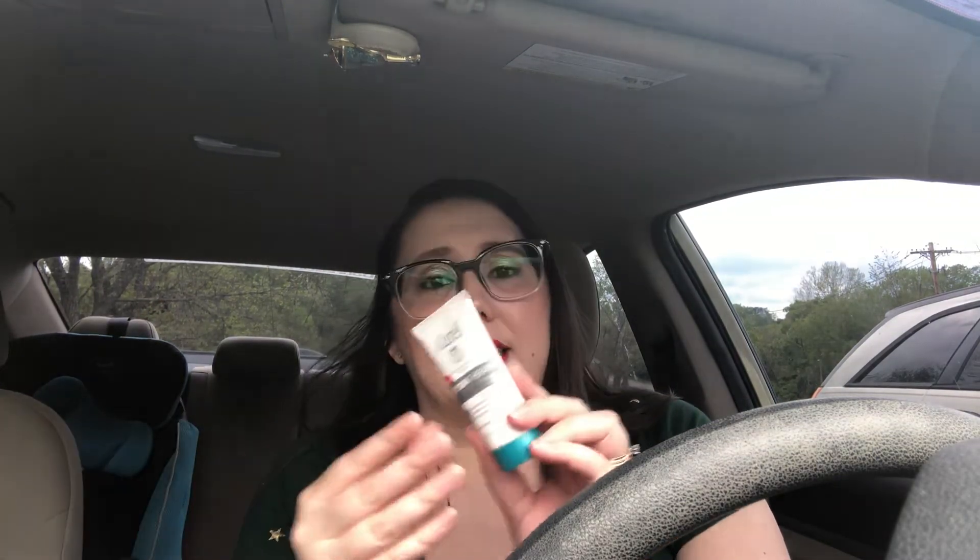Another item is the Curel Dry Skin Therapy Hydrosilk Moisturizer — it immediately absorbs and delivers long-lasting, non-greasy moisture with a ceramide complex. I've tried Curel products before and I really like them. I love the one you use right out of the shower while your skin is still wet. I do have dry skin, so I'll definitely get use out of this, especially with washing my hands all day and using sanitizer, which really dries them out.